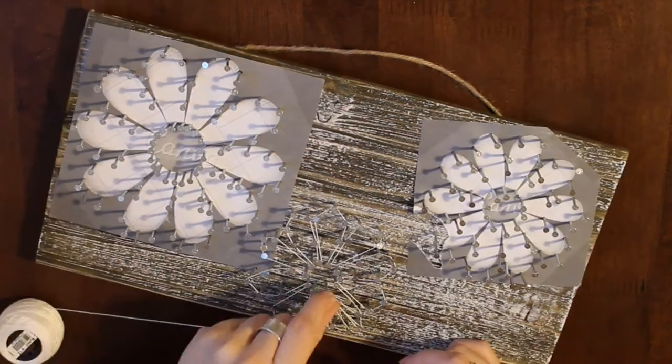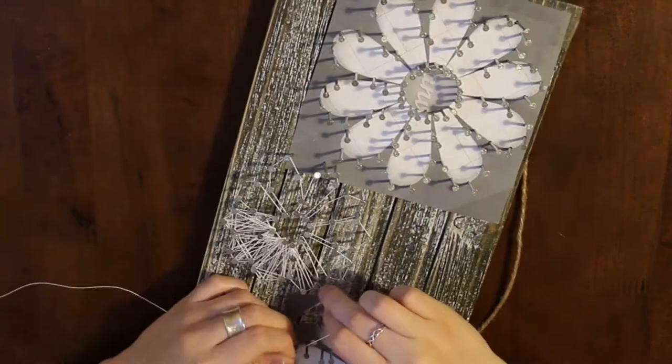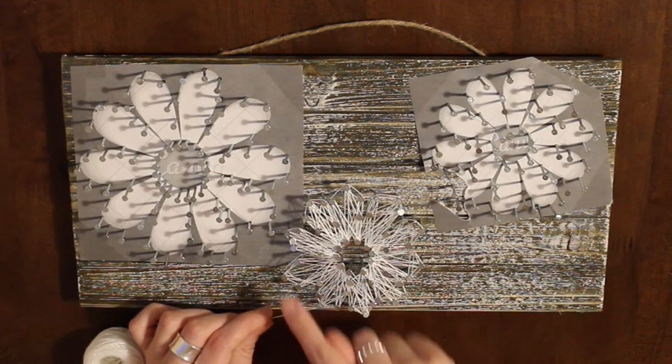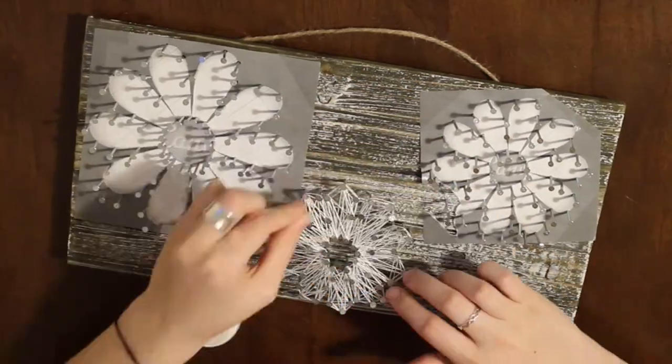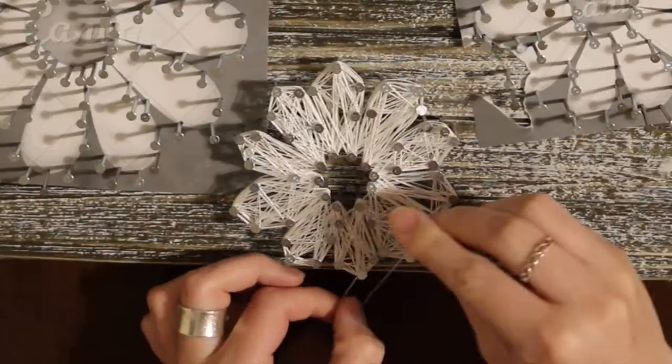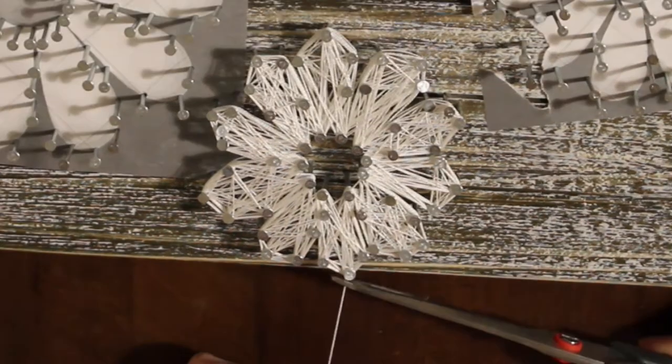Start at the base of the petal and go around each nail around the petal — you can kind of see what I'm saying. Then you can do more zigzags and stuff to fill up space. Tie another double knot to secure it and cut the string.